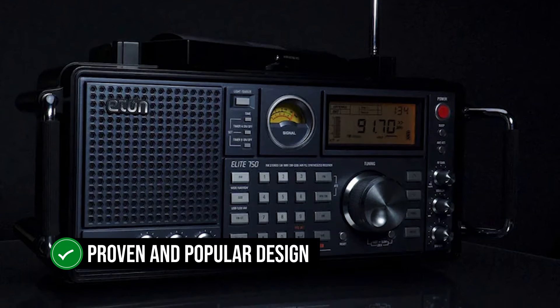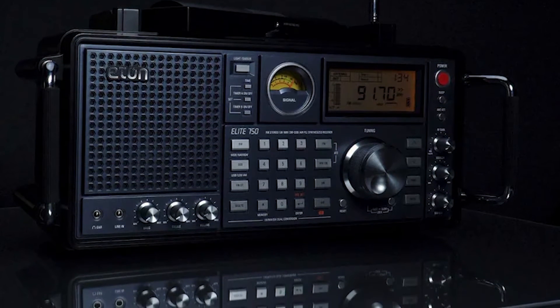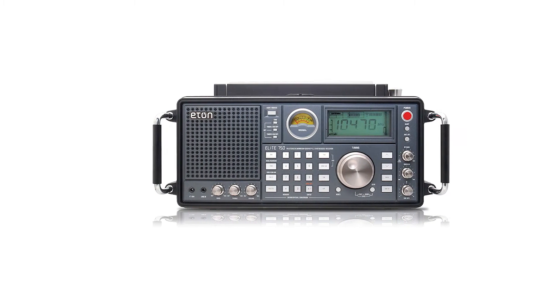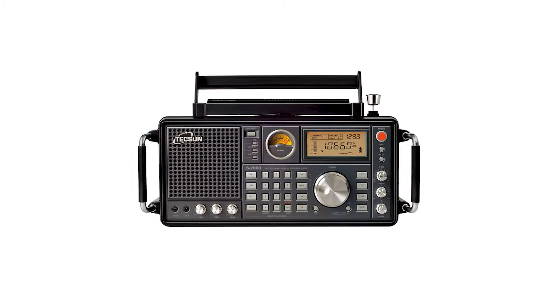This radio is a proven and popular design. While we look at the Eaton Elite 750, it's worth noting that this radio is the same as the Tecsun S2000 and Grundig 750. Between these models, the difference usually comes down to the brand labels stuck at the top left of the radio. Irrespective of the branding, the radio is manufactured by Tecsun.